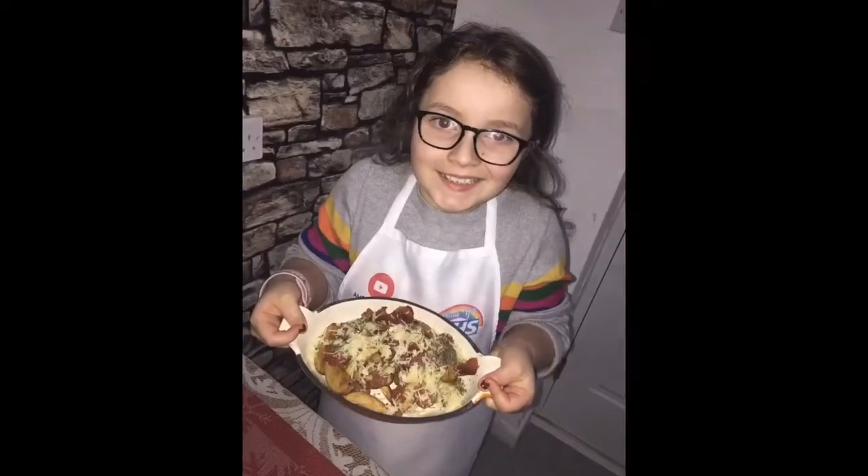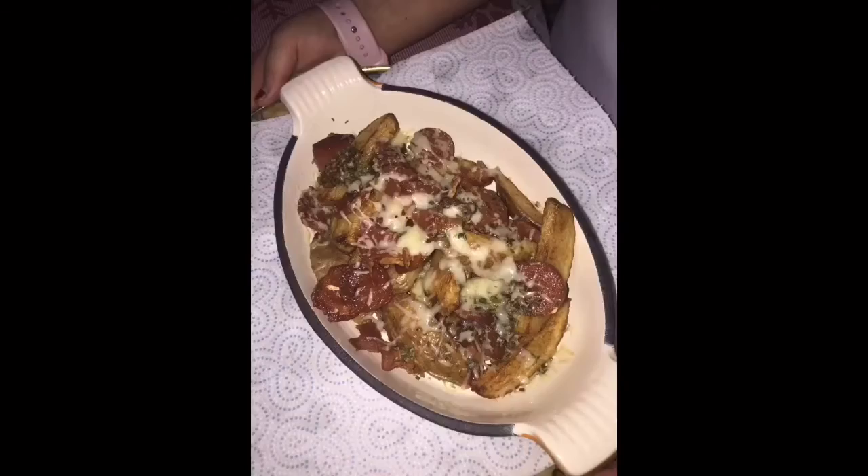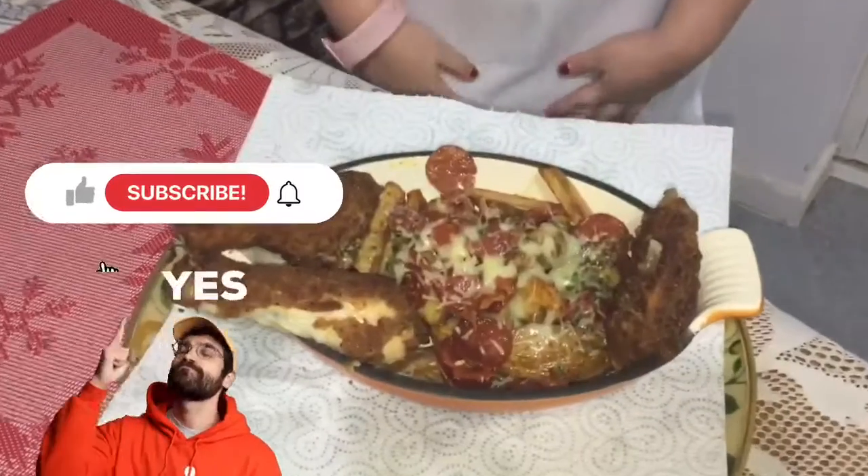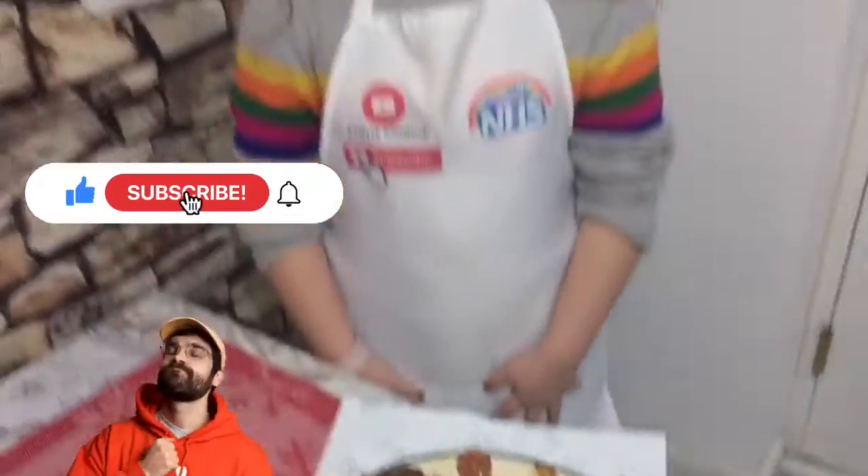Then we're going to deliver it to my granddad. Hi guys, welcome back. So we've melted the cheese in the oven and we're going to deliver it to my granddad. Make sure you like, share, and subscribe. Stay tuned for my next video, bye!